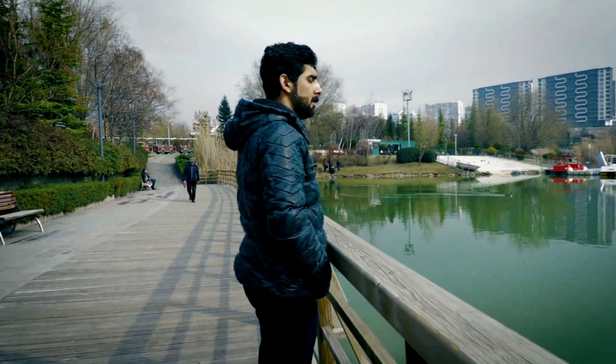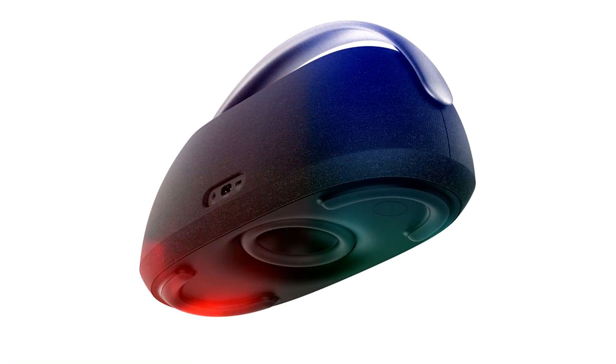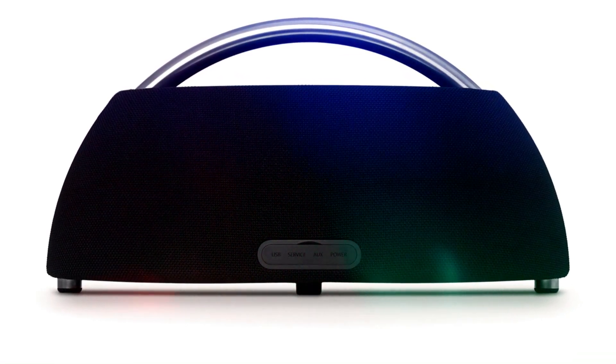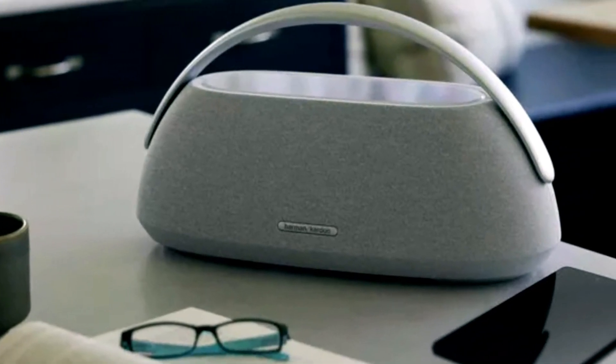Now, allow us to introduce the Harman Kardon Go Plus Play 3, a Bluetooth speaker that embodies a refined design both externally and internally in its third iteration. The top surface showcases an elegant tempered glass construction, accompanied by seamlessly integrated touch controls for convenient operation.